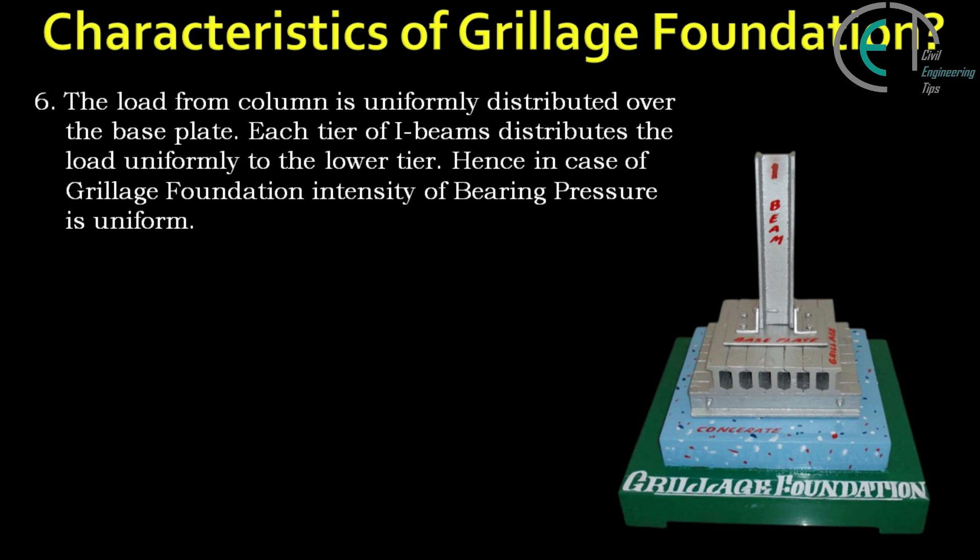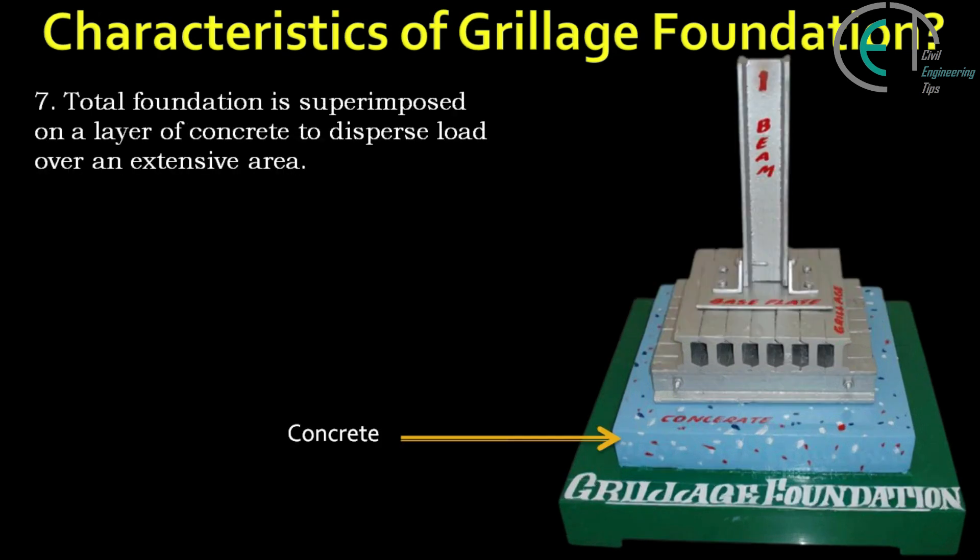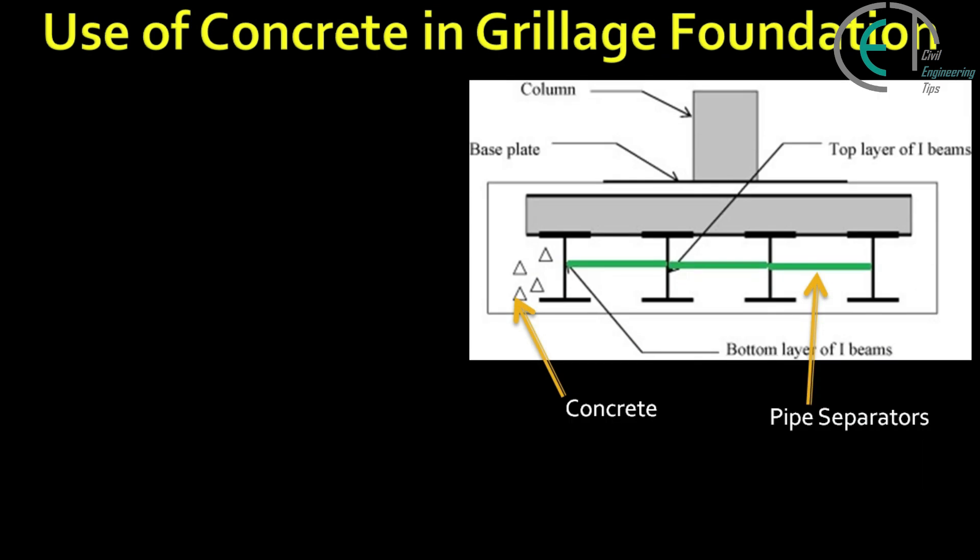The load from the column is uniformly distributed over the base plate. Each tier of I-beams distributes the load uniformly to the lower tier. Hence, in the case of grillage foundation, the intensity of bearing pressure is uniform. The total foundation is superimposed on a layer of concrete to disperse the load over an extensive area.